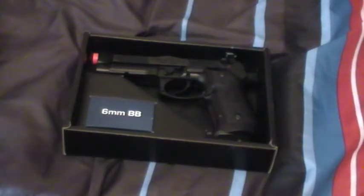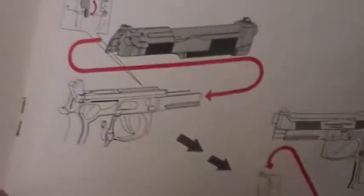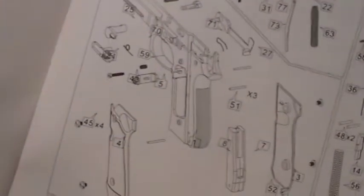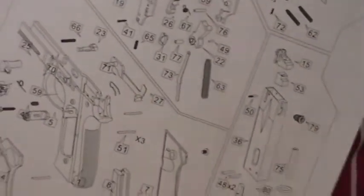It does tell you how to remove the slide, which I will show you — I'm not doing all that though, that's like crazy. It does have a model breakdown of all the parts. So if you really want a challenge and take something apart and build it back, if you show me that video I'll literally give you like 100 bucks.